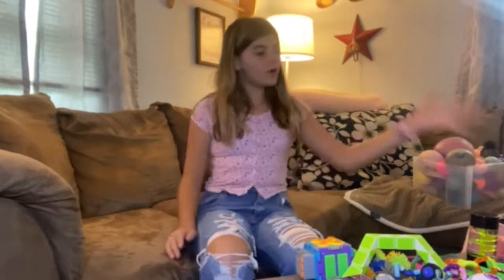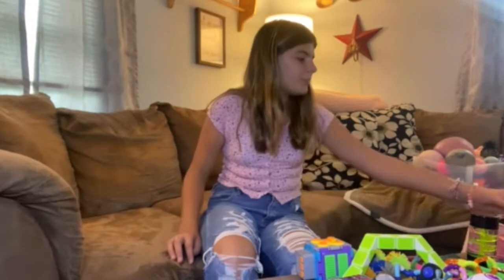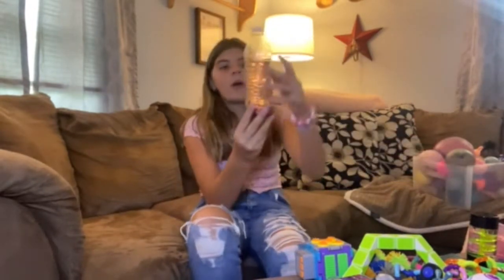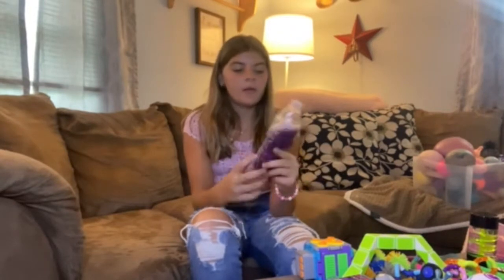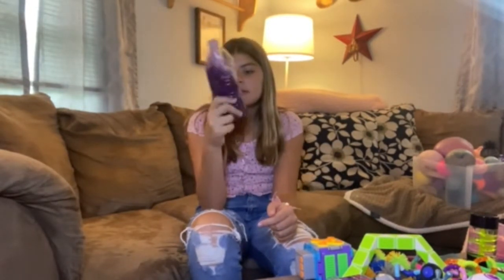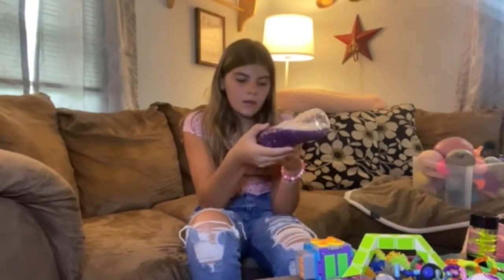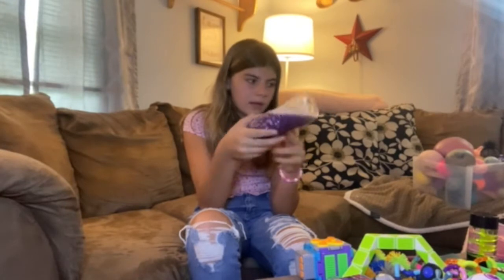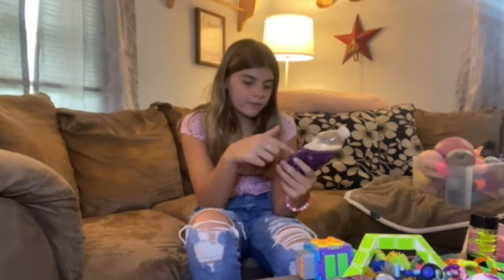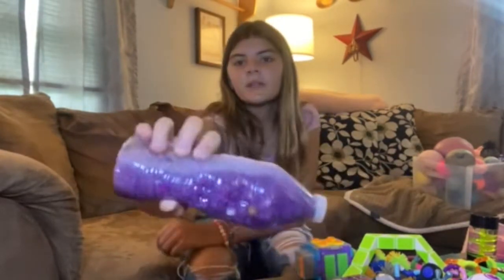So we're gonna start over on this side. These are like water timers and stuff like that. So I have a couple that I made. This is just a water bottle with just glitter in it, puffballs, and yeah. It looks really cute too — it's been made for a long time.